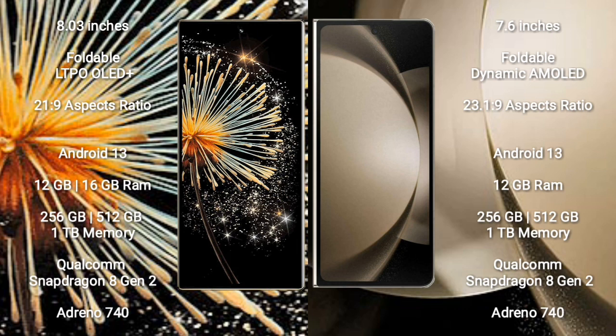Xiaomi Mix Fold 3 runs on the Android 13 operating system. Samsung Galaxy Z Fold 5 also runs on the Android 13 operating system.